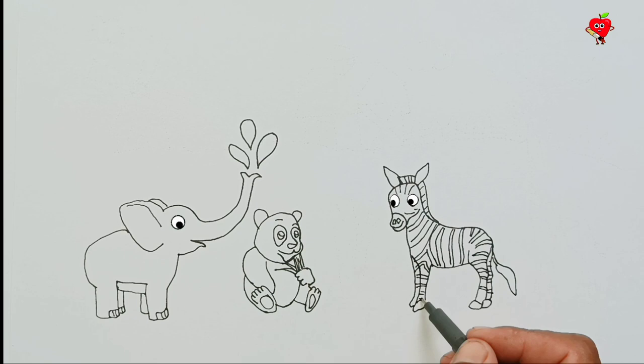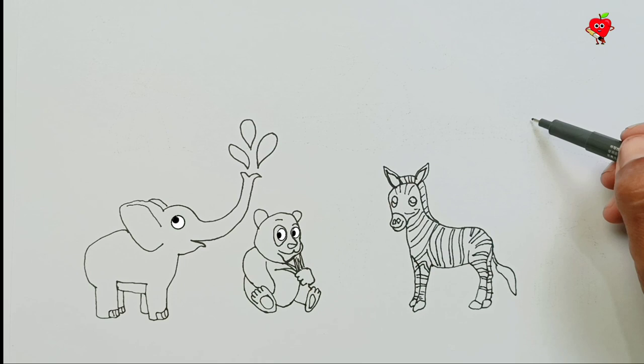Wow, very funny! Amazing! It's a horse-like animal, but it has black and white hair.